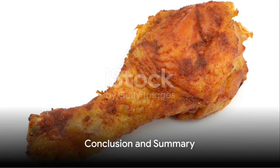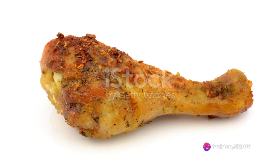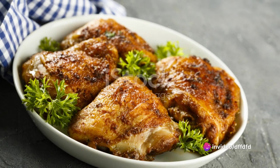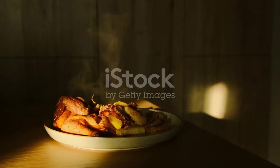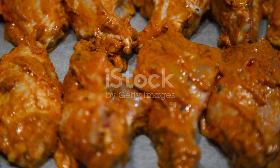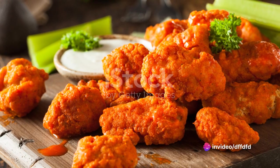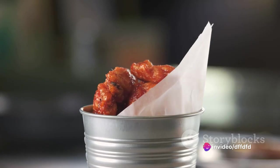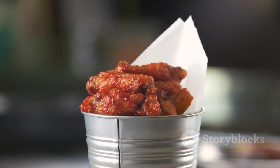And there you have it, folks — perfect buffalo drumstick chicken right in your own kitchen. Crispy, tangy, and oh-so delicious. This recipe combines the comforting familiarity of baked chicken with the bold flavors of buffalo sauce. In summary, the process involves baking flour-coated chicken drumsticks, preparing a homemade buffalo sauce, and then baking the sauce-coated drumsticks for a second time. This simple yet effective method ensures that every bite is bursting with flavor.